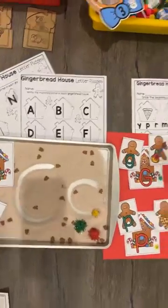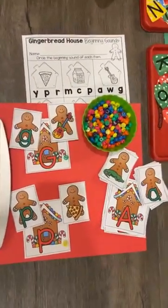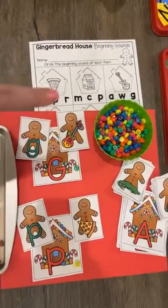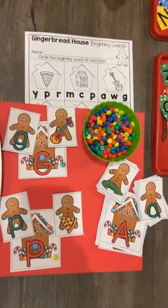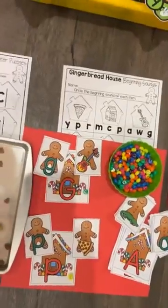You can also take this game and it also has beginning sound cards. It has the uppercase letter, the lowercase, and the sound. You can also put a letter manipulative with it, like letter beads, to add even more hands-on sorting letter fun.